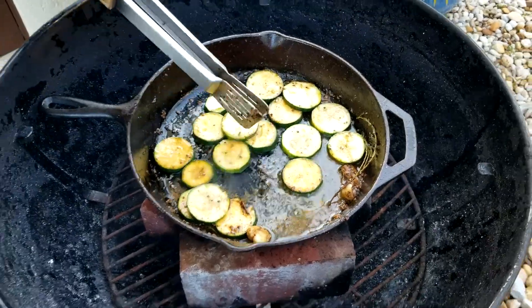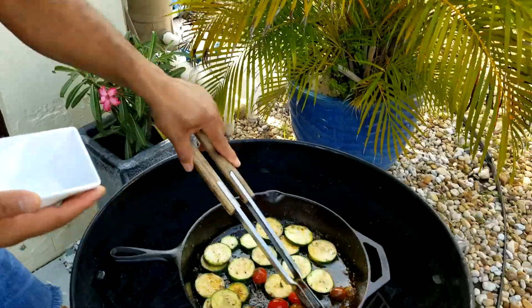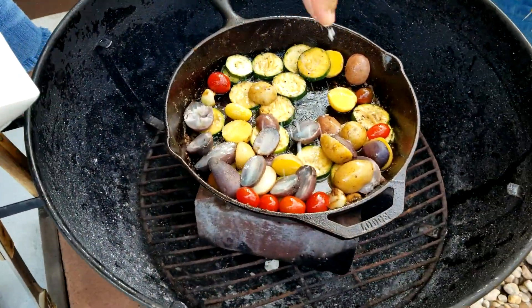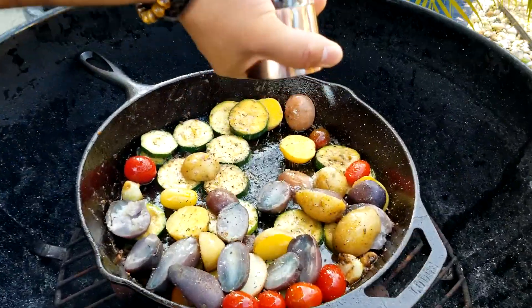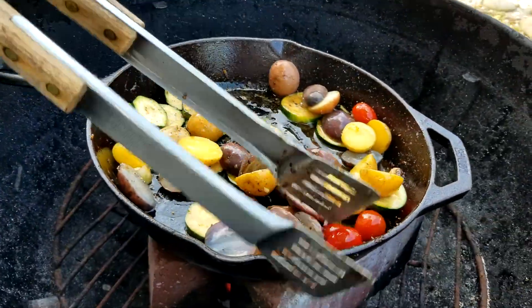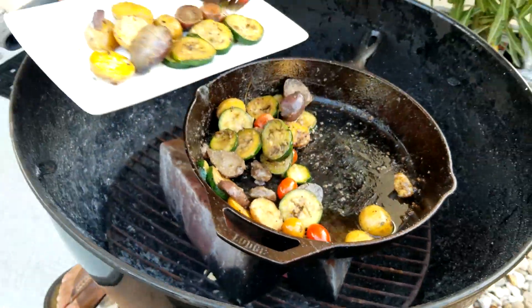While the zucchini is cooking, add the tomato alongside with the butter and let them cook together. Once you add the potatoes, mix everything well — zucchini, tomato, and potato. Add a little salt and pepper to taste and mix well. Once the potatoes are done, take everything off the cast iron and put it on a plate.